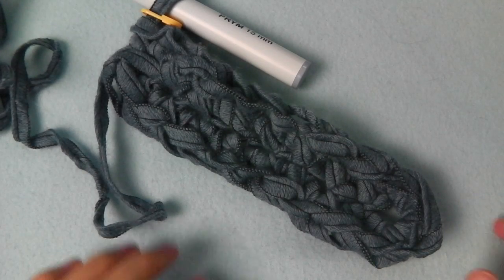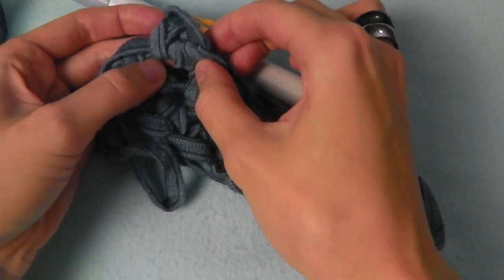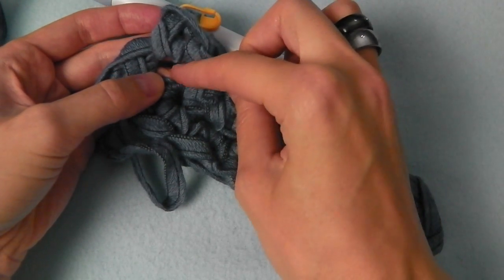So this is the first round completed. I already have two single crochets into the last stitch.